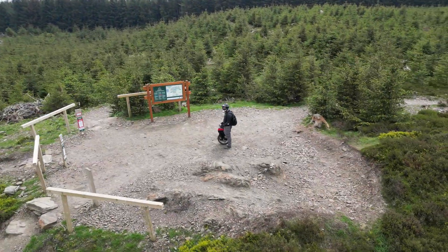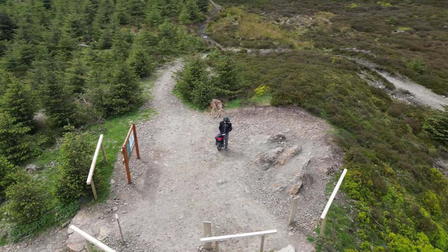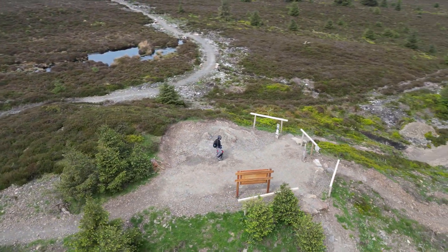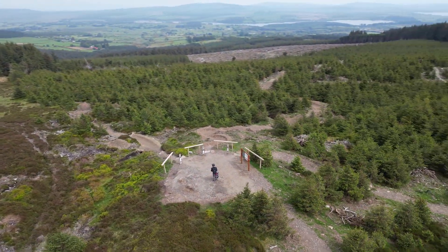Since I first got my Kingsong S18 and took it on some single track mountain bike trails, I have been hooked. It is one of the best ways to unwind and forget all the day-to-day rubbish that goes on in your head. You are in the zone from the moment you hit the trails to the moment you finish.